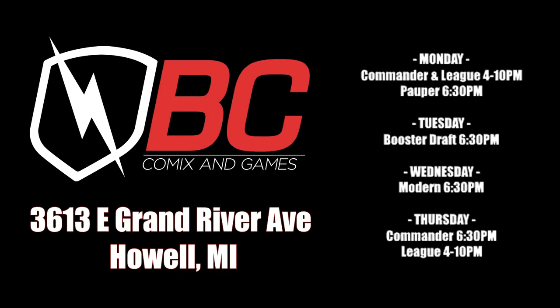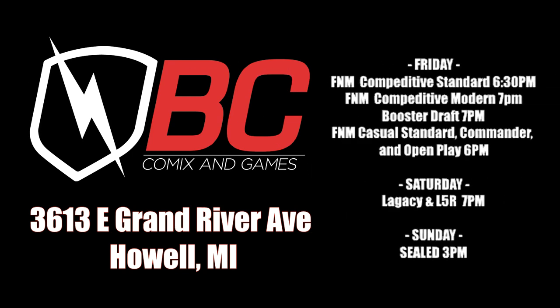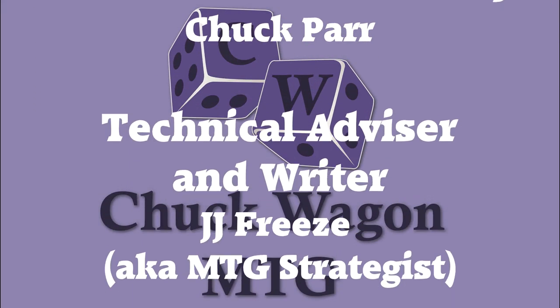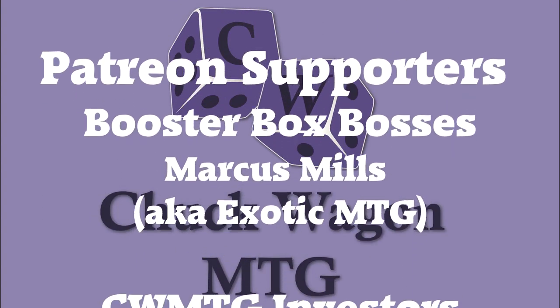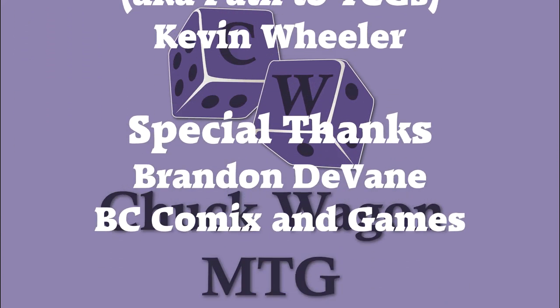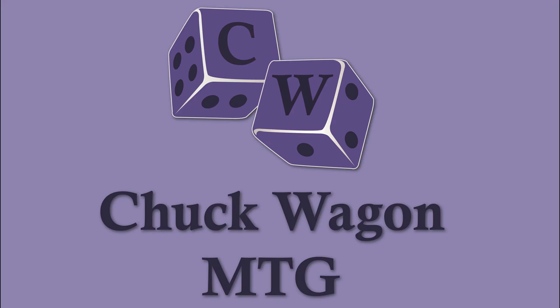Do me one last favor and check out this brief message from our sponsor. ChuckwagonMTG is sponsored by BC Comics and Games, now at one mega location to fill all of your gaming and comic needs. They have Magic the Gathering events every night of the week, as well as Warhammer, Pathfinder, Dungeons and Dragons Adventurers League, Final Fantasy TCG, Pokemon, and Star Wars X-Wing events all throughout the week. They also have close to 100,000 comics on site — this is why I have personally made BC Comics and Games my home gaming store.